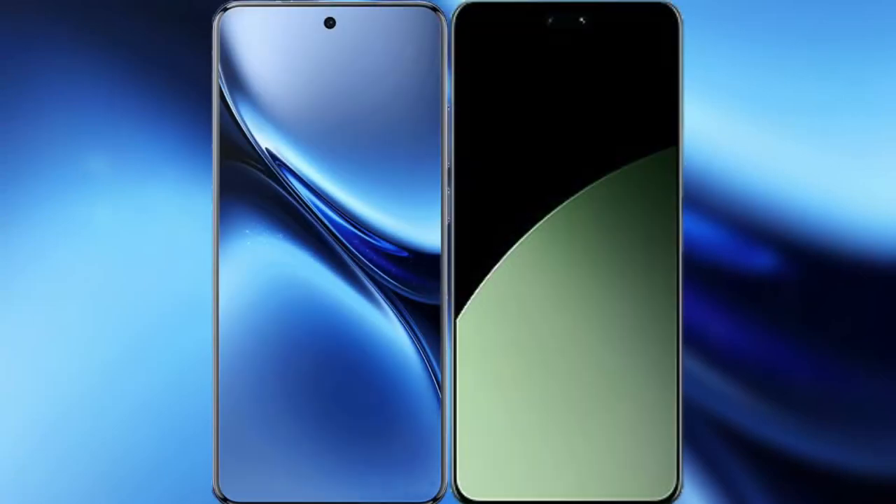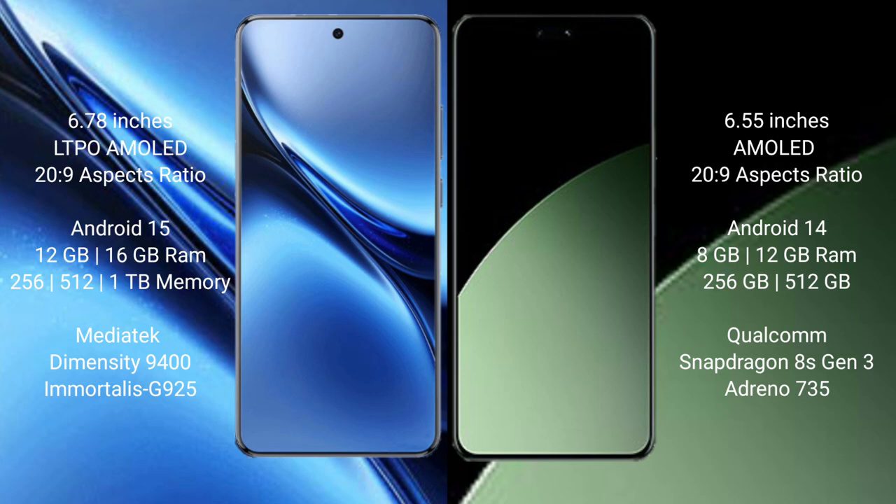I will compare the new Vivo X200 Pro with Xiaomi 14CB. Vivo X200 Pro features a 6.78-inch LTPO AMOLED display with Snapdragon 20 to 9. Xiaomi 14CB features a 6.55-inch AMOLED display with Snapdragon 20 to 9.